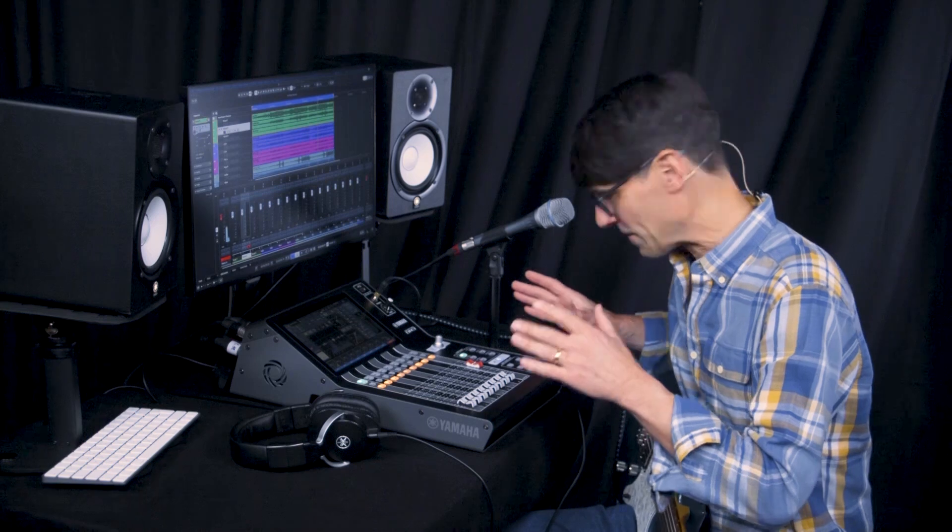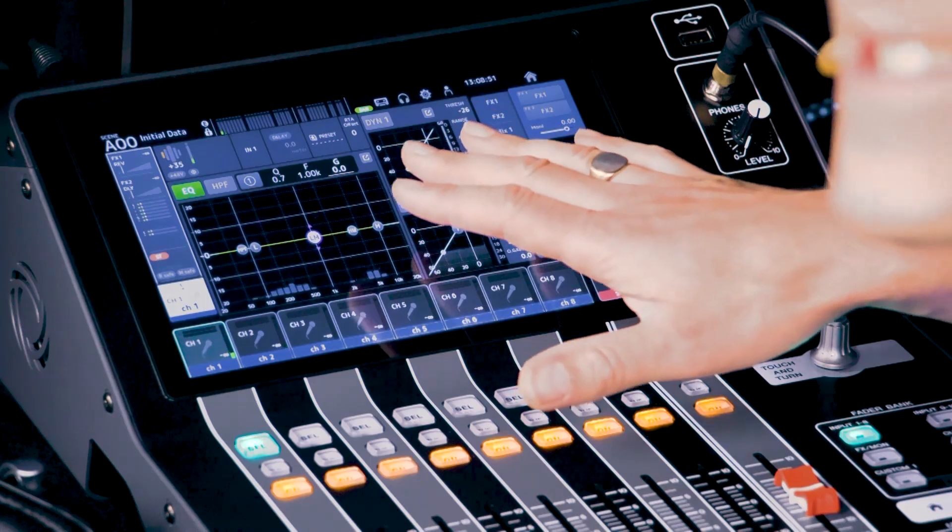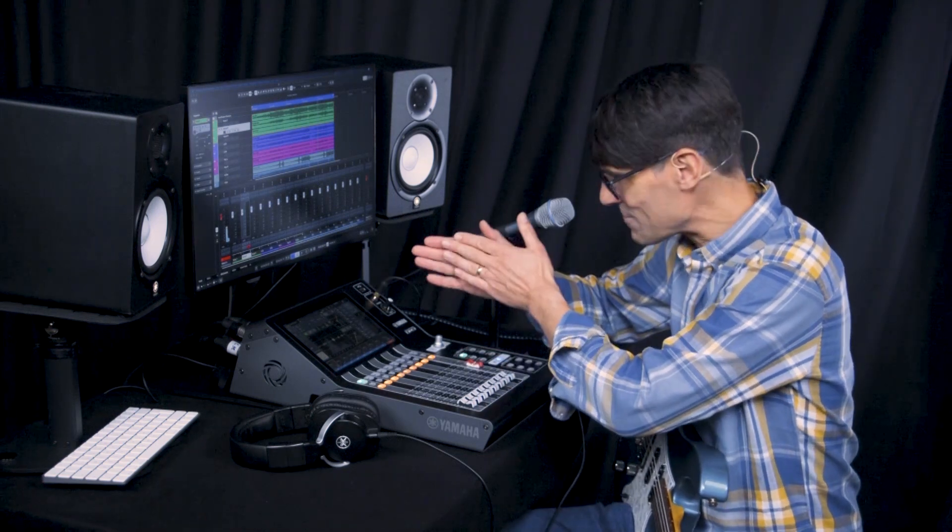This is DM3, Yamaha's new series of compact digital mixing consoles that simply let you do more. I've already guided you through the fader banks and the rear panel connections in previous videos. Now I'm going to talk you through the input channel settings. DM3 can both keep it simple for beginners and provide enough features to keep professional sound engineers satisfied.